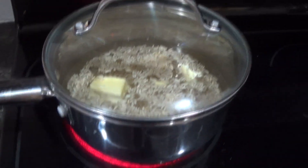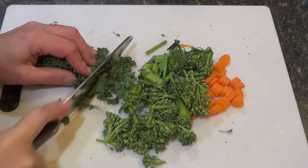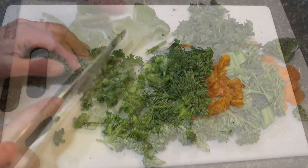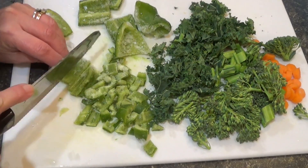At the same time, I'm starting up some rice and cutting up some of the vegetables. These are some of the vegetables from our garden — I have carrots, broccoli, kale, and peppers.